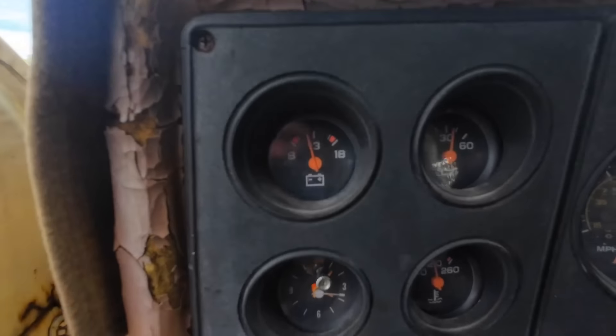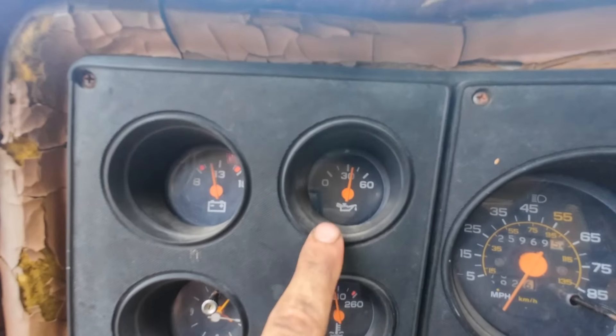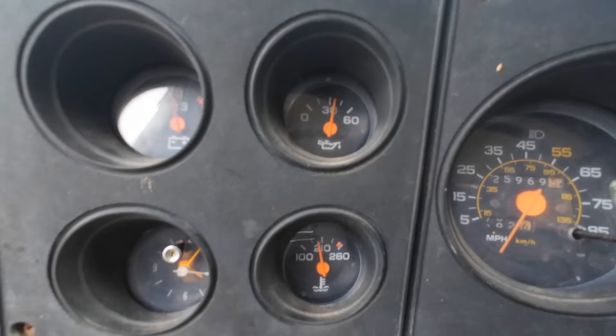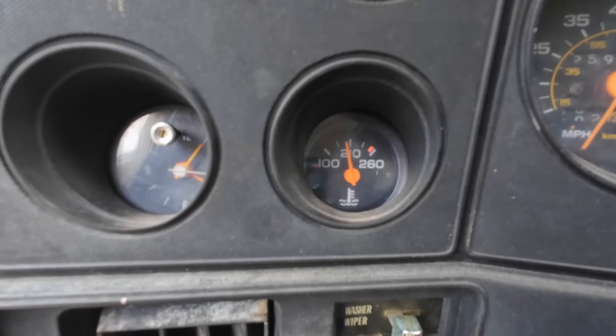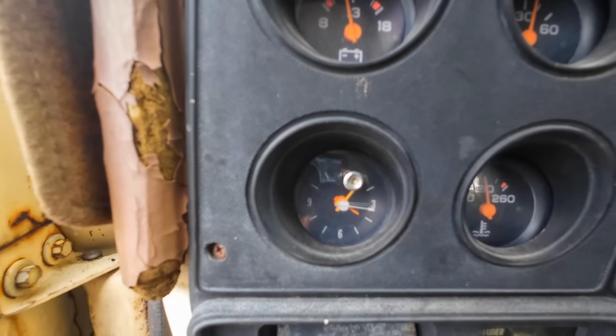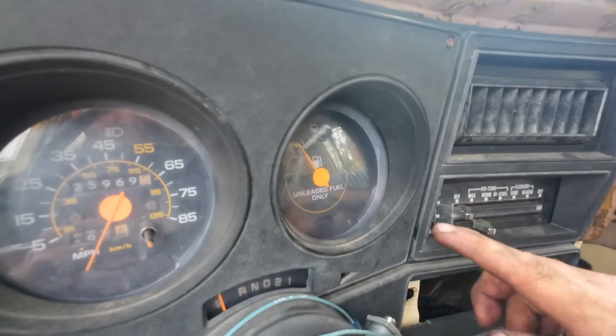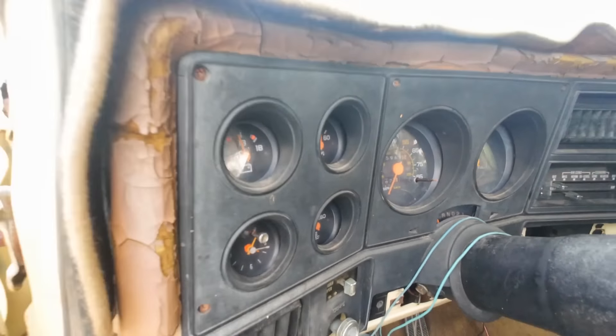Let's get you a gauge update here. We're sitting at 12 volts, which is okay. Just over 30 psi on the oil pressure. We're probably about 200 on the coolant temp sensor. My clock still doesn't work, which I'm kind of bummed about. Speedometer works, which is awesome. And I do believe the fuel gauge works — I put a couple gallons in the right-hand tank and it seemed to move the needle a little bit.